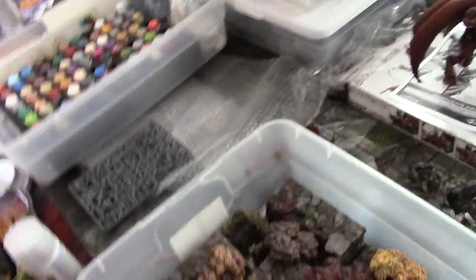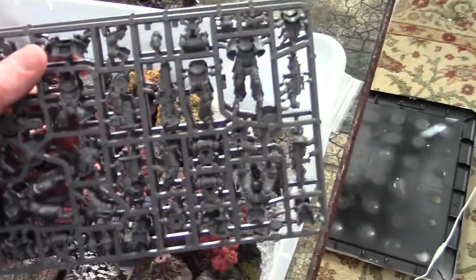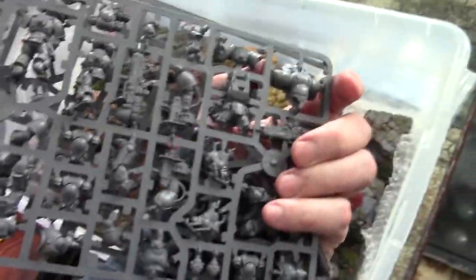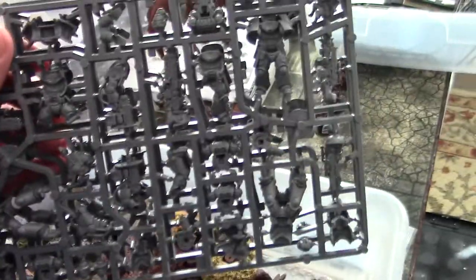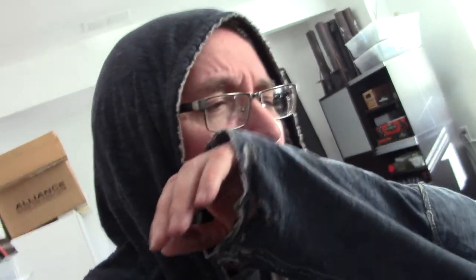All right, BTP fans, the studio's a disaster. I did get the sprues back from Games Workshop — remember that Dark Imperium that didn't have the sprues? Those have now been replaced. Good job, Games Workshop, you're doing good. We're working on an Iron Hands Army. Right now out of 45 projects, I think 18 of them are actively being painted. I'm so sorry. Okay, bye.